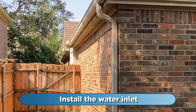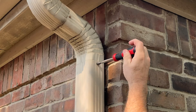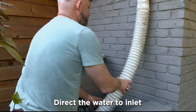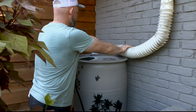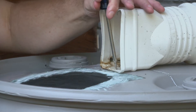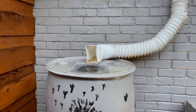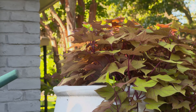Installing the water inlet: cut or unscrew the downspout section above the barrel. Use the original downspout sections or a flexible gutter extension to direct water into your barrel. Make sure the water inlet is secured so it stays in place during thunderstorms. Make sure the faucet is off so that your barrel will fill up during the next rain event, and use any time your plants need a drink.